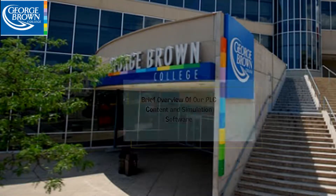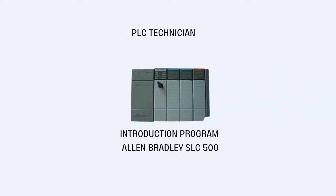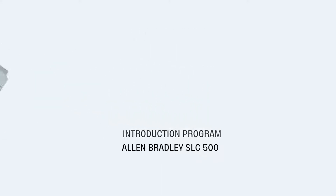The PLC technician programs, PLC 1 and 2, that we offer are both based on Allen Bradley PLCs from Rockwell Automation. PLC 1 is the introduction, and it is based on the Allen Bradley 500 series, the SLC 500.